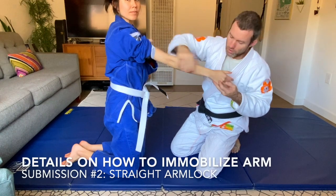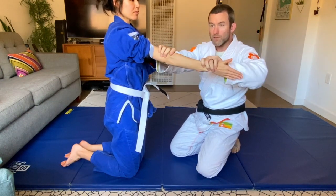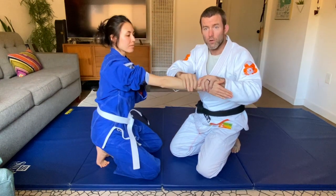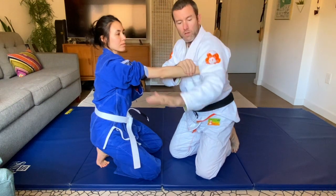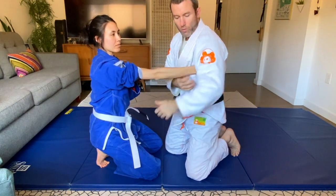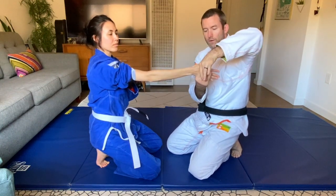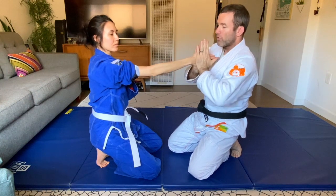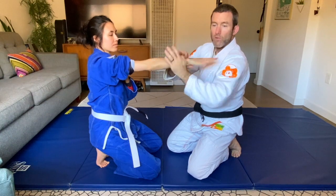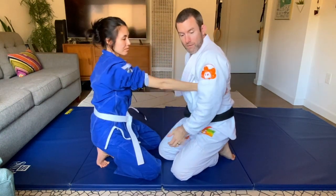Her elbow is pointing down and her thumb is pointing up — that's important. When I grab this arm, this same technique applies with butterfly guard too. I call the arm position a chicken wing so it's over her knuckle line. If I try to turn her thumb down from here, I can't. If I'm not far enough back, she can still turn her thumb down, which is why it's important to scoot back to find the knuckle line.